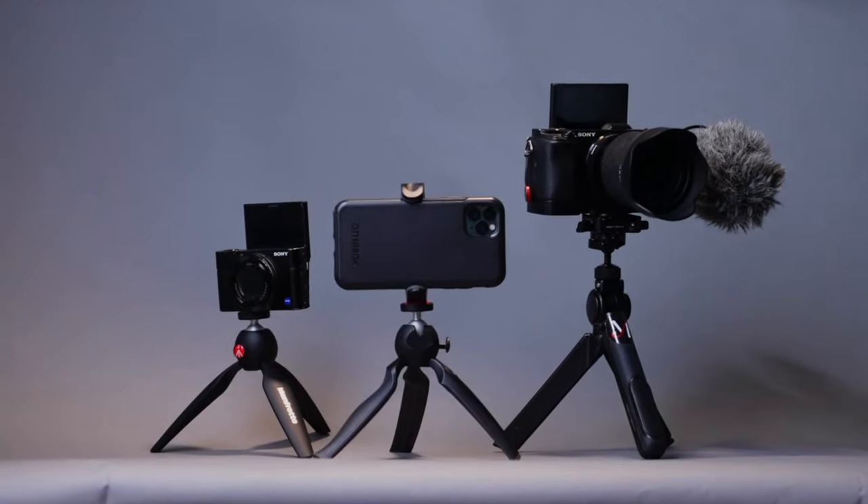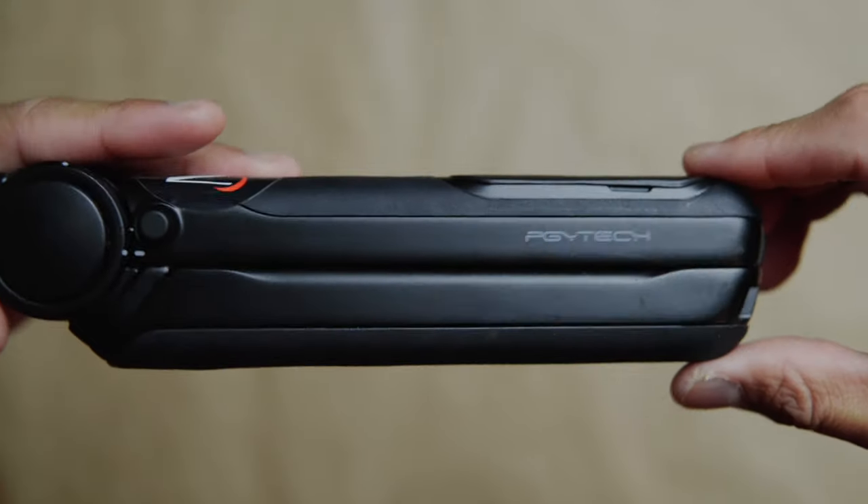Today we're comparing three tabletop tripods: Manfrotto, Joby, and PGY Tech. Let's find out if any of these are right for you.